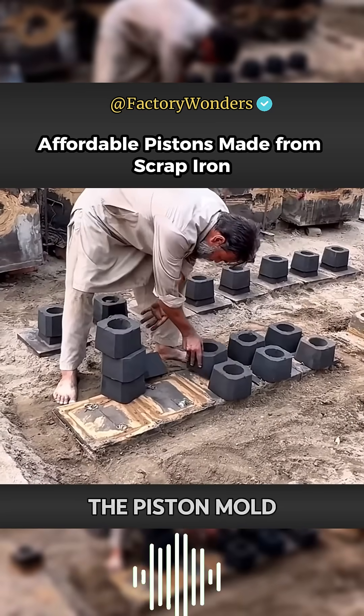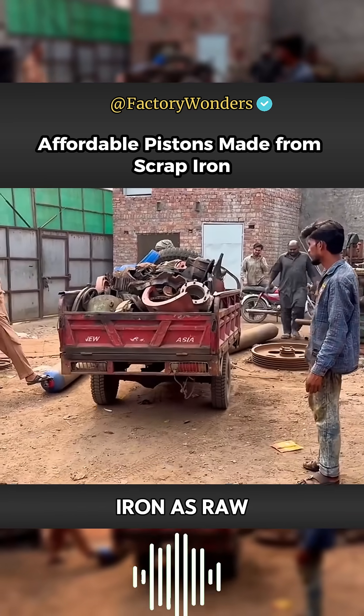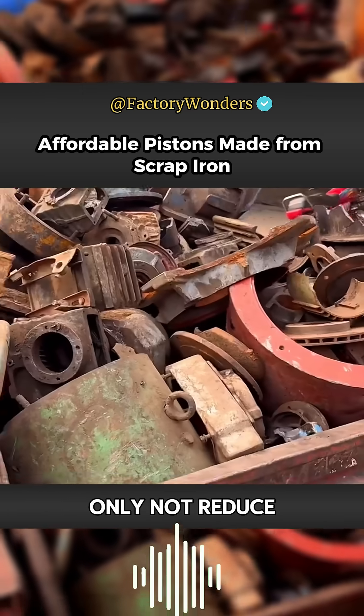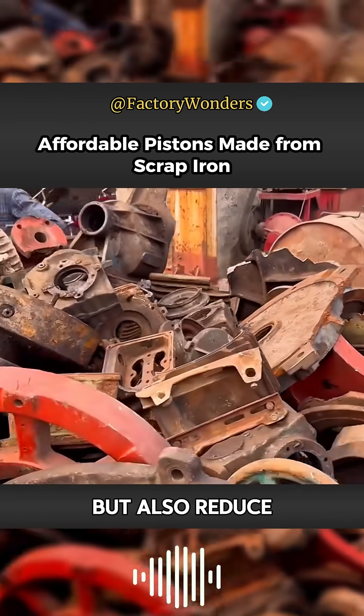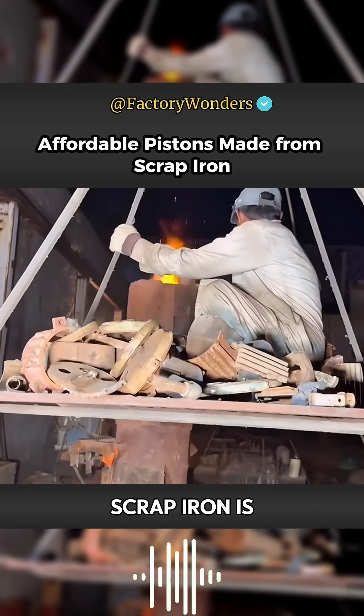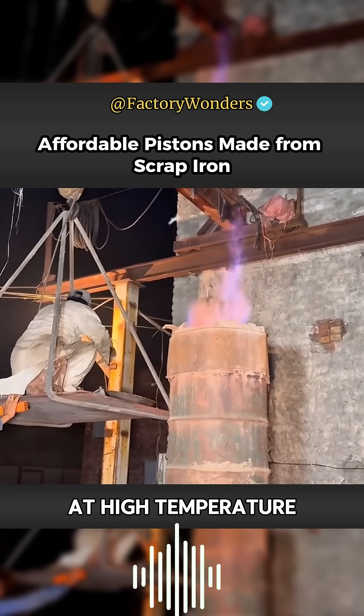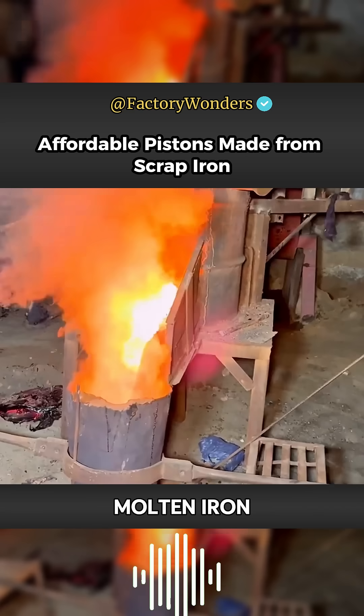In this way, the production of the piston mold is completed. Their small workshop saves on manufacturing costs by using recycled scrap iron as raw material. This not only maintains the quality of the piston but also reduces cost, making it more cost-effective. The scrap iron is then thrown into the melting furnace manually and, after being heated at high temperature for up to one hour, quickly turns into molten iron.